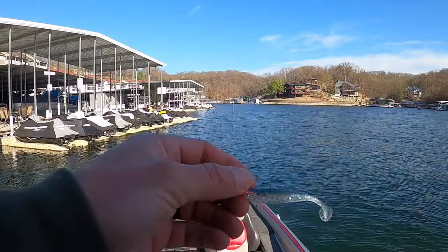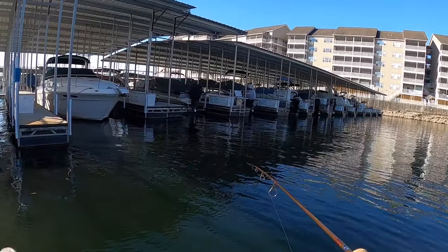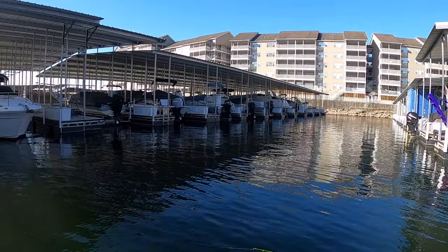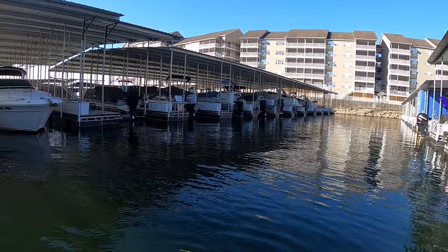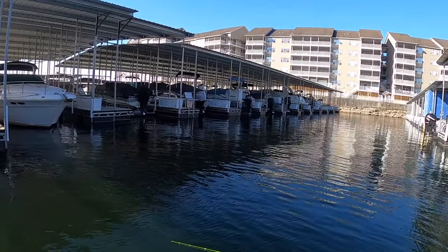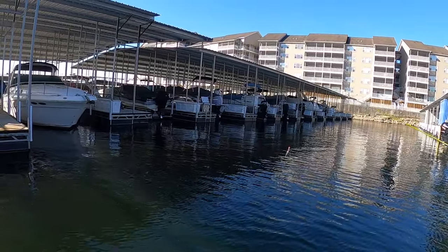All right Bernie, let's see if they bite the shad color now — they ought to. Have to move a little bit. Yeah, they're like that sometimes — you catch one or two and you just got to move to a new little school. Other times you can get them on fire and catch ten in a row.